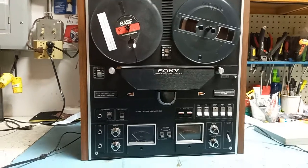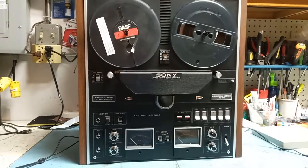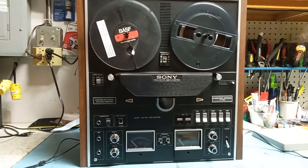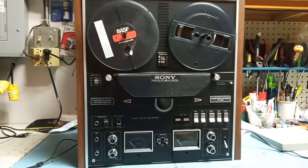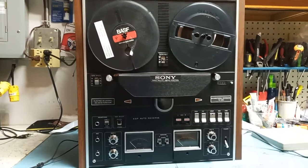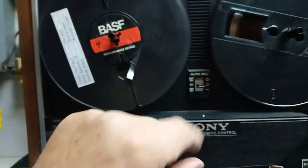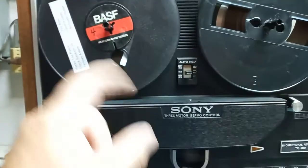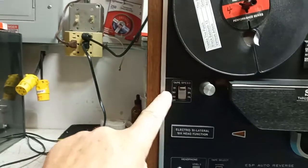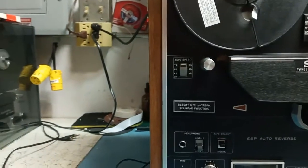This is the well-known 3-motor 6-head bidirectional play and record model, the Sony TC580. This machine is top of the line for its time and has all kinds of features you could imagine. It has auto-reverse and you can set up continuous play or reverse or non-reverse operation. It has three speeds: 7.5, 3.75, and 1.875 inches per second.